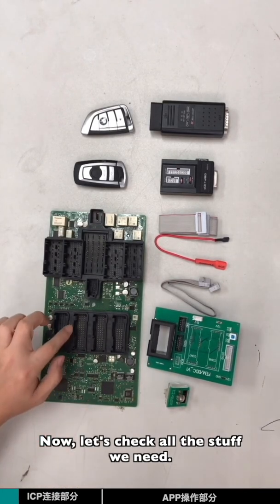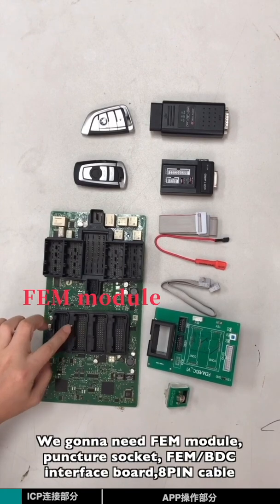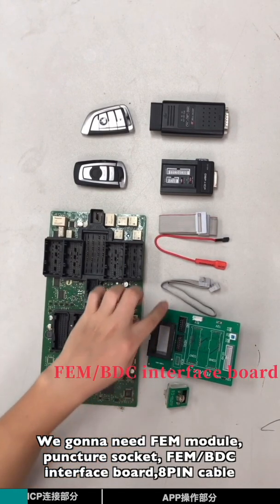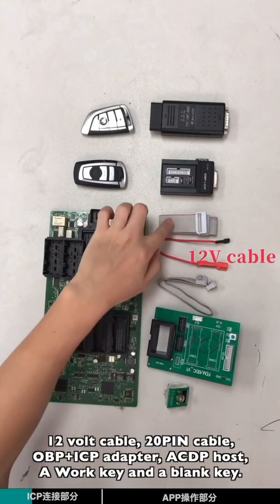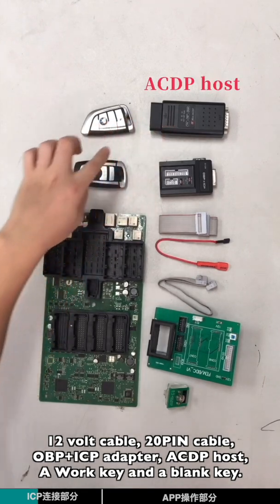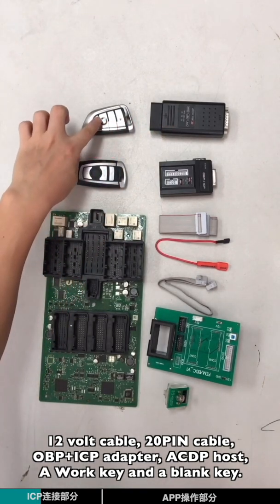Now let's check all the stuff we need. We're going to need the EVM module, puncture socket, EVM BTC interface board, 8-pin cable, 12-volt cable, 20-pin cable, OPP-ICP adapter, ACDP holster, a blank key, and a work key.